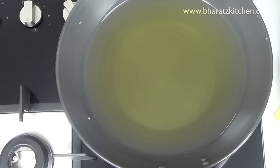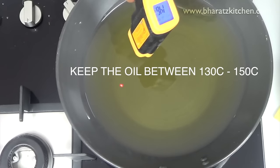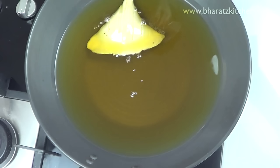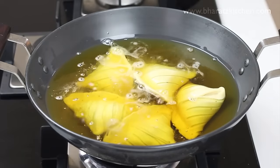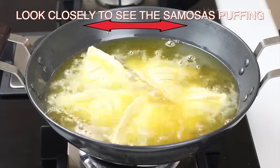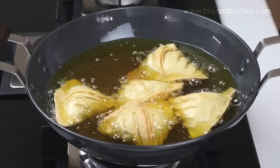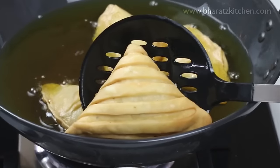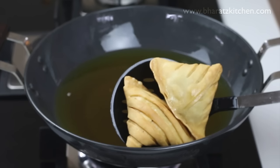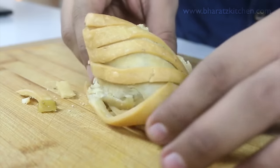To cook samosas properly, you need to fry them on a low flame. Take a big kadai with oil, and when hot enough add as many samosas as the kadai can fit comfortably — cook at least four or five together, as proper heat distribution ensures they're cooked throughout. Keep stirring; it'll take well over 15 to 20 minutes. Fry them until they are golden brown, and you can see the samosa is cooked throughout.